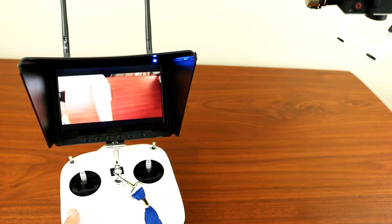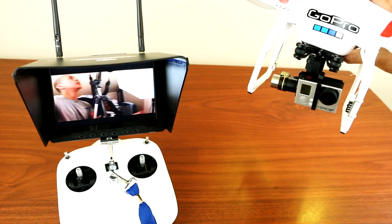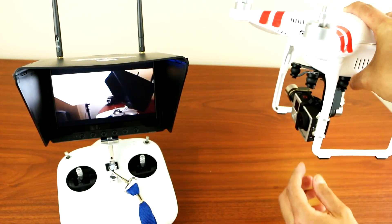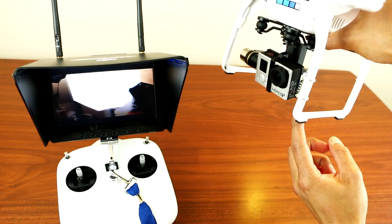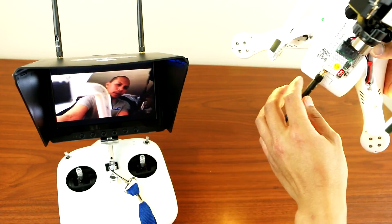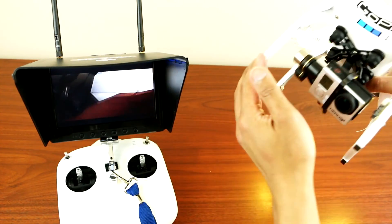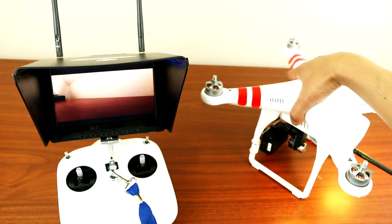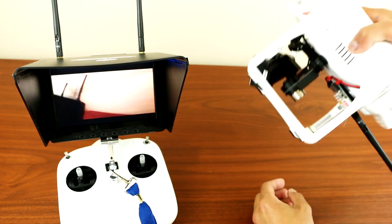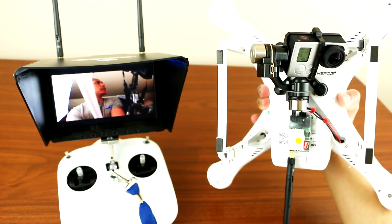There's the view from the bottom. There's no more wire on the GoPro, no more battery — everything is all internal now. It looks nice and clean. From the bottom it looks super clean.